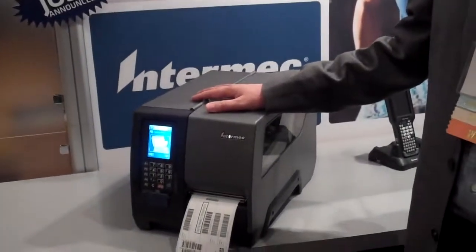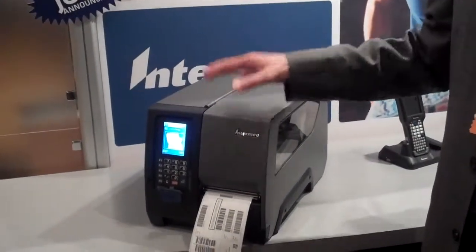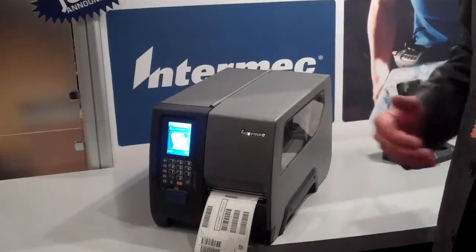We are today publicly launching PM43 — actually we announced it a week ago — and we have really big traffic in our booth. A lot of people are coming here who are interested in specific innovations that save money in their business and distribution centers.